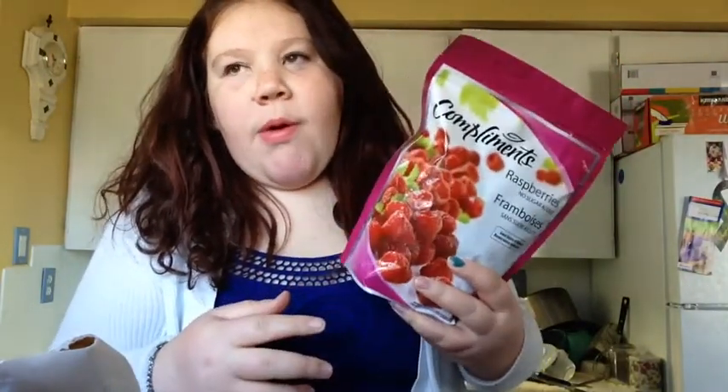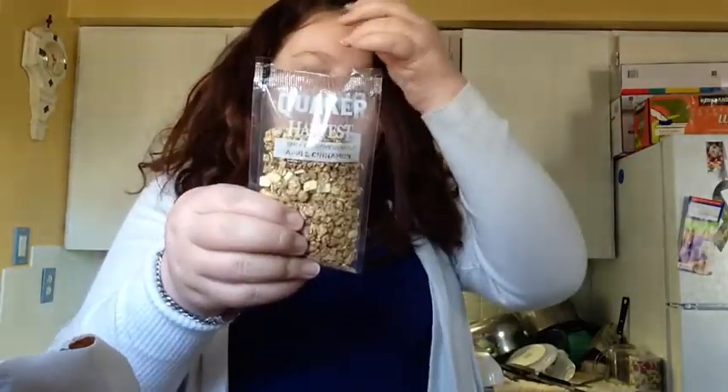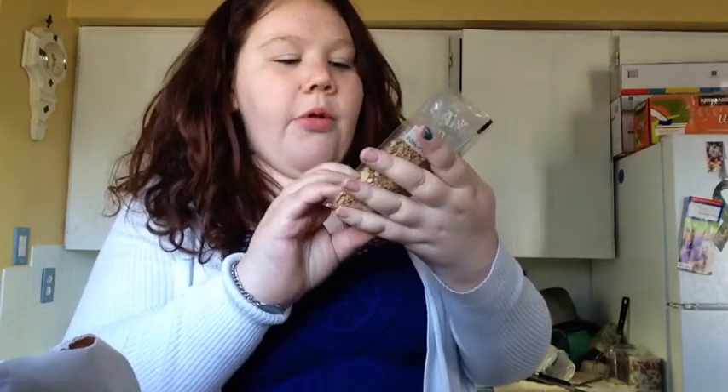Hi guys, I'm just going to show you one of my favorite snacks to make. It's kind of like a yogurt and fruit snack, so I'm going to show you what you need. You're going to need some yogurt — whatever kind you want. I'm going to be using peach yogurt. You're going to need some fruit; you can use fresh or frozen. I have frozen raspberries and maybe some strawberries too. And you're going to need some granola — this is apple cinnamon flavor — to sprinkle on top. So let's get it started.